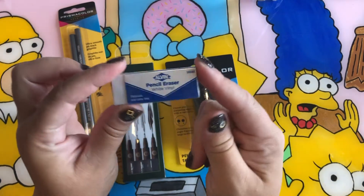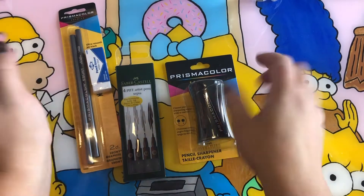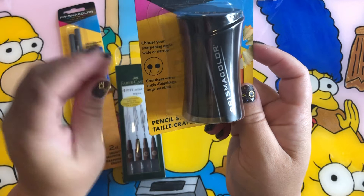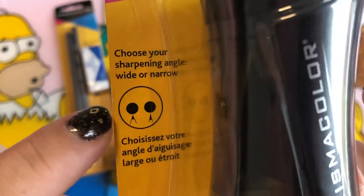Also the Alvin eraser with the white vinyl — super sharp, never used. And the Prismacolor sharpener, which has two options: a narrow point and a super super pointy point. I already have two of these so I figured I'd give somebody else one.